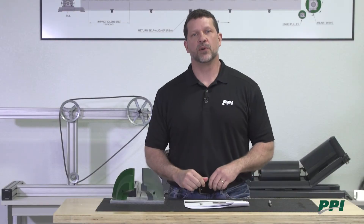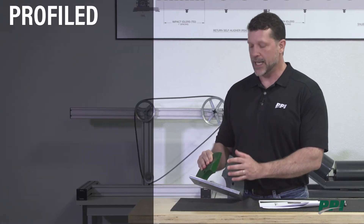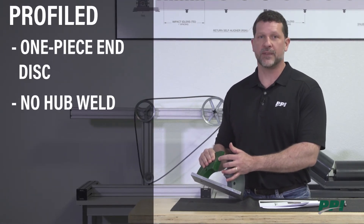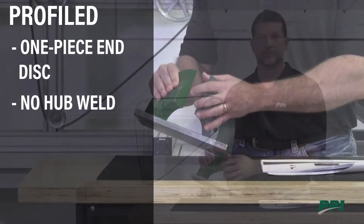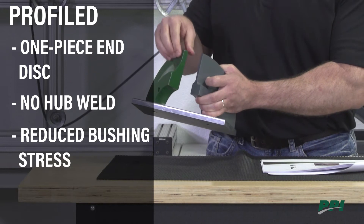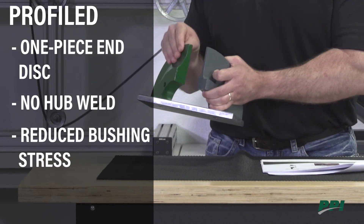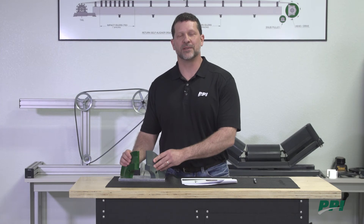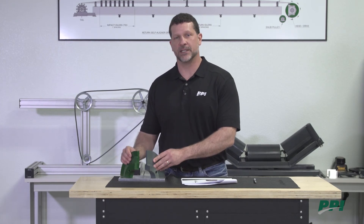The PPI Pro Duty utilizes a profiled end disc, which is very similar to an integral end disc. It's a one-piece end disc without the hub weld, so you don't have that as a failure component any longer. In addition, we've reduced the bushing stresses by removing this excess material, which allows some place for the end disc to flex. This is generally a more costly option, but only PPI offers the profiled end disc at the same price as a welded end disc design.